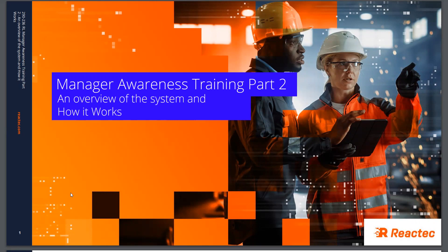This presentation is termed Part Two because there is a presentation which really should be reviewed in advance of this material. In Part One there is more of an explanation of why the management of hand-arm vibration is important and the ways in which it should be approached. This Part Two session is very much focused on how to use the Reactex R-Link technology most effectively to manage your employees' exposure.